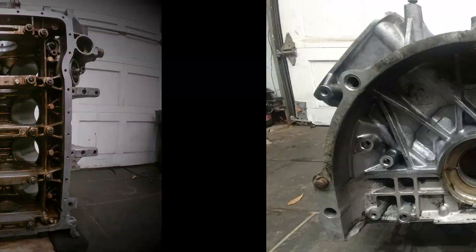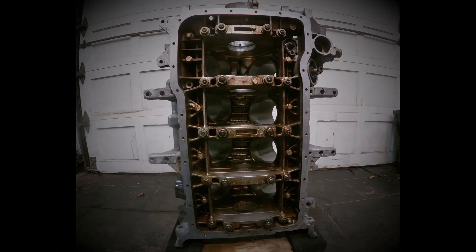In some of the coming episodes we're going to be seeing the work being done at the machine shop and also the reassembly process, and ultimately the installation of the engine back in the car.